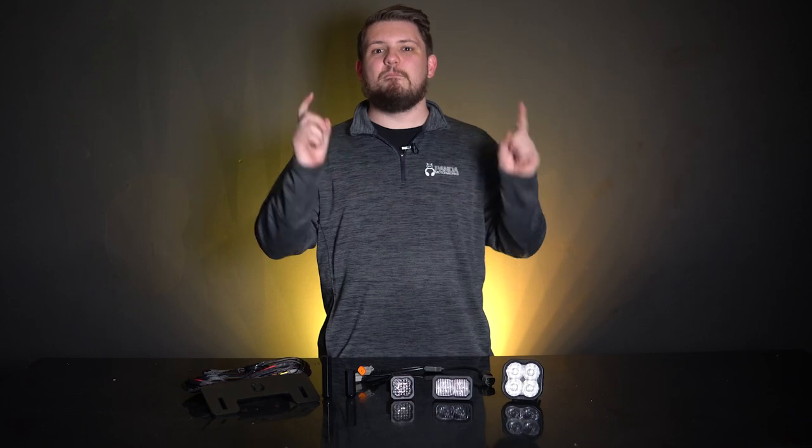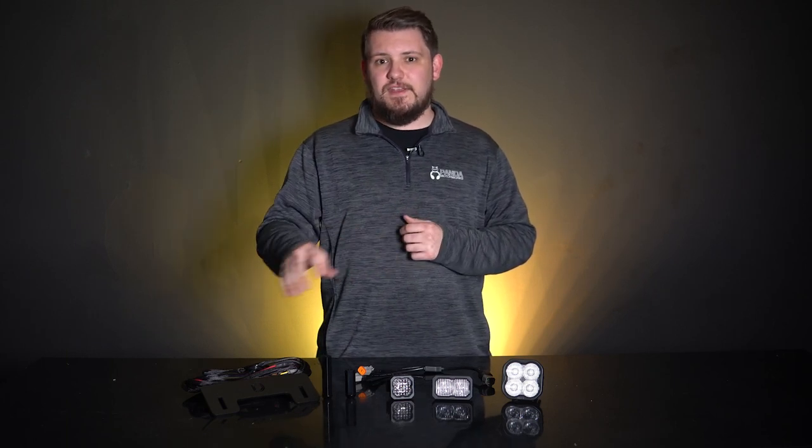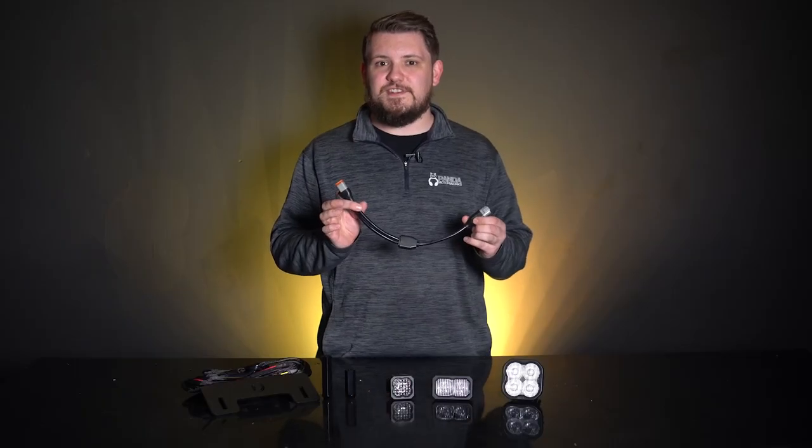This kit provides a tremendous upgrade in reverse light output thanks to the use of Flood TIR Optic Lens, which gives a wide spread of light directly behind the vehicle. The included wiring harness connects to the OEM taillight connector on the passenger side of the vehicle for seamless integration.